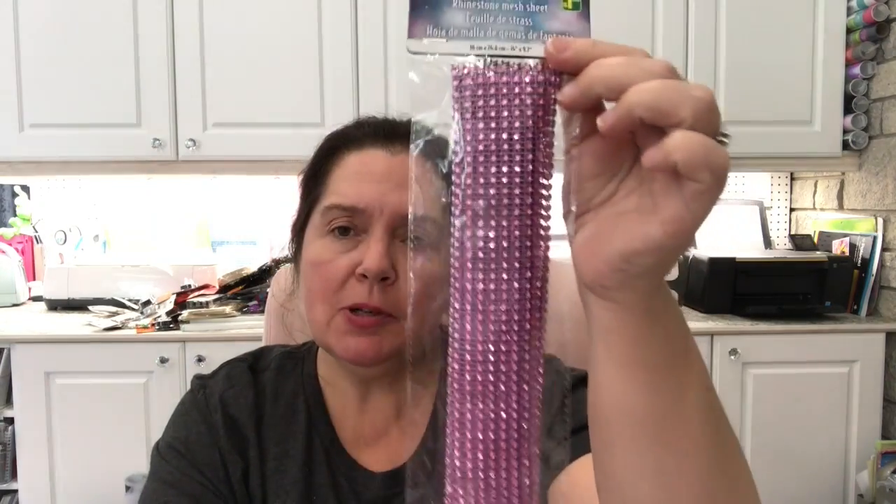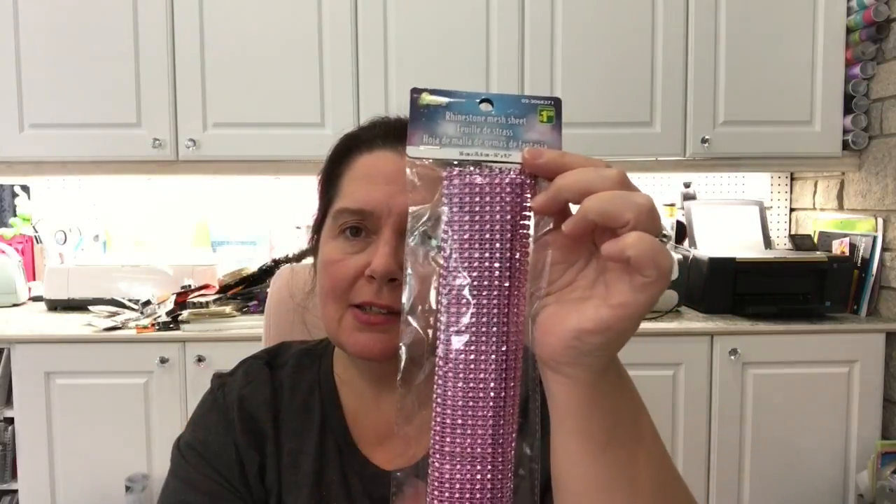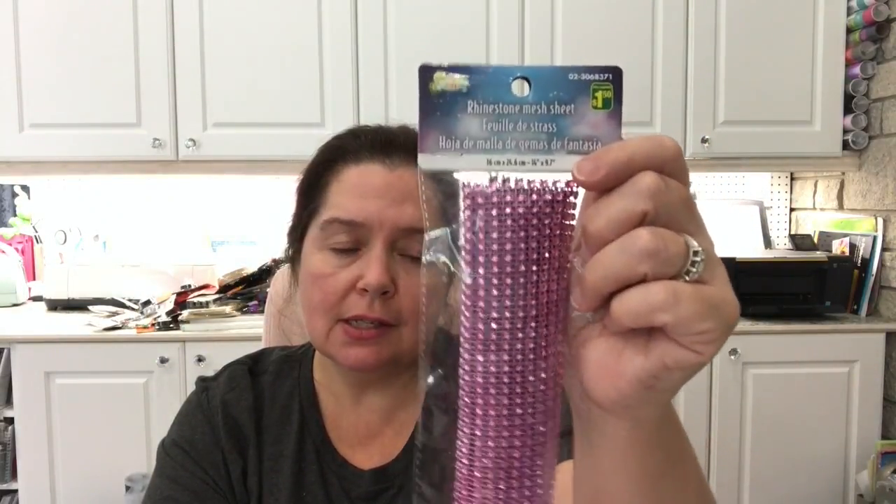I also picked up a rhinestone mesh sheet. I have other types of rhinestone mesh sheets, but I picked up one of this one in this color since it's different packaging than I've purchased before and I still have some left of my other ones.